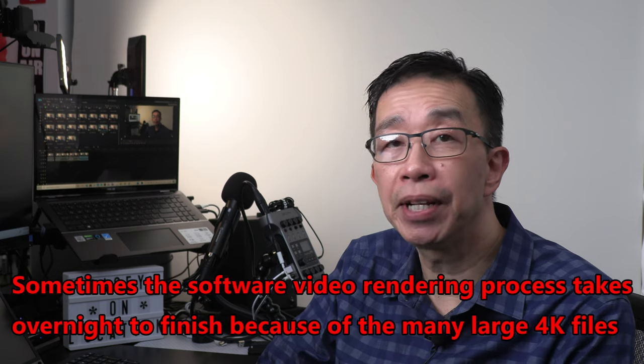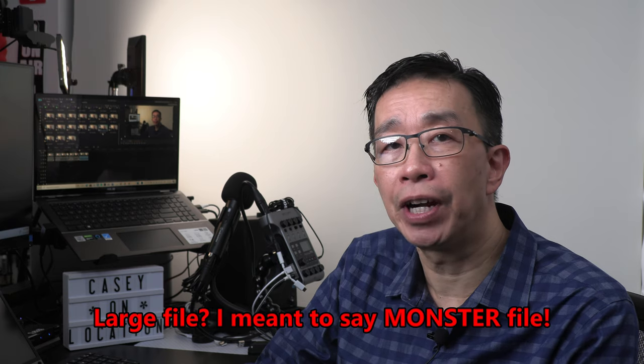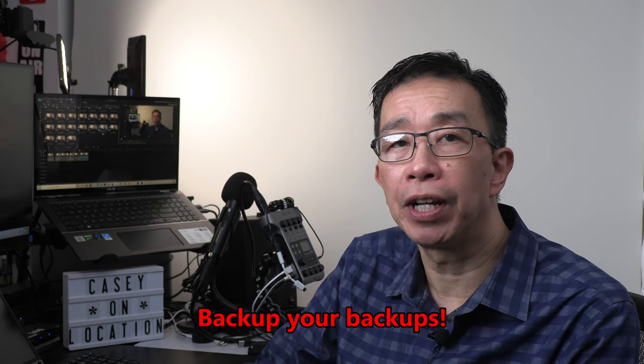Once I'm satisfied with all the editing, I render the video into an MPEG-4 file, which takes at least a few hours because the video was filmed in 4K resolution. The finished video is usually a large file, so when I'm totally finished with the project I offload all the files to an external hard drive for storage. It's best to always do redundant backup of your files in multiple locations — for example, keep a backup in one location plus another backup using Dropbox cloud storage or at a different physical location.